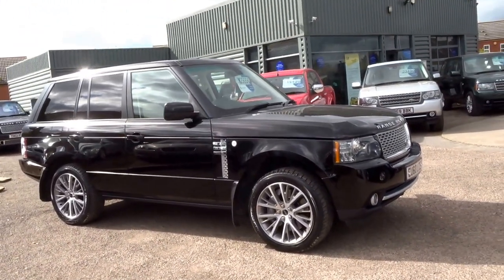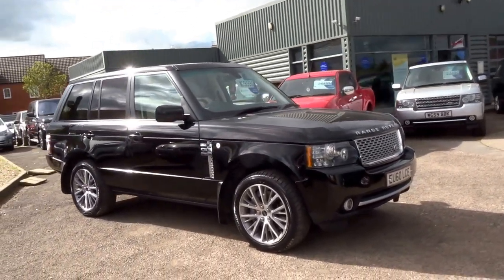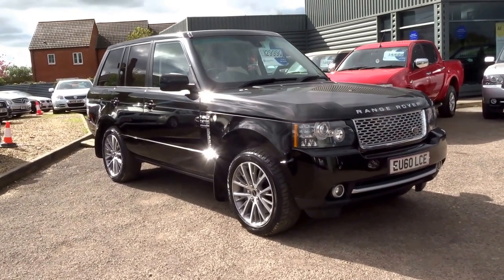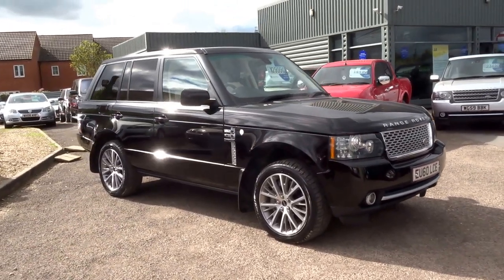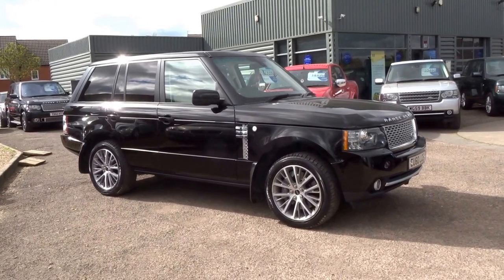If you'd like to arrange a test drive you can reach us on 01926 267813, or if you'd like to put a deposit down on this car — if you're that serious — you can do so for £500 and we will take it off sale. It's a beautiful car, give us a call, we'll speak to you soon. Thank you.